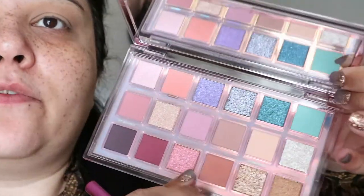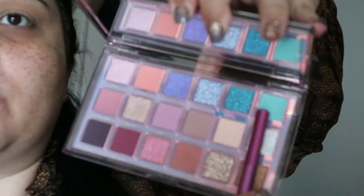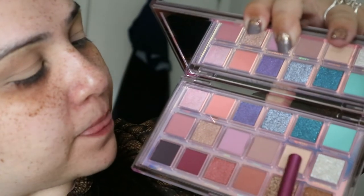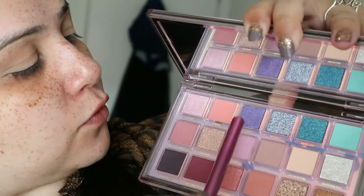I'm actually thinking of maybe doing more than one look with this palette, but that's probably going to be in a separate video. We have eighteen colors in here — seven of them are shimmers and all the others are mattes. For every matte color they have a shimmer: for the green one there's a shimmer, for the light color there's a shimmer, and for the purple there's a shimmer too.